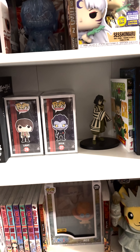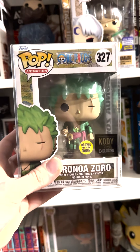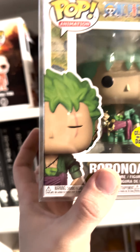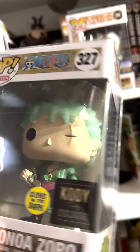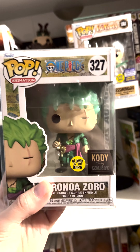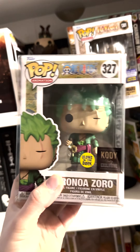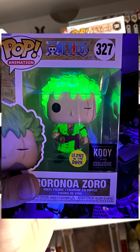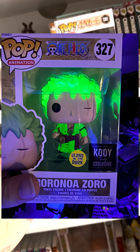Next up we have essentially the same exact pop but this time it's the glow in the dark one. This one's a little bit weird because on the box it has the 3D mold, and his hair is a little bit translucent, which is kind of interesting. But it definitely still looks pretty cool. I'm not sure if I'll have a picture of the glow in the dark in this video, but if I do, then awesome.